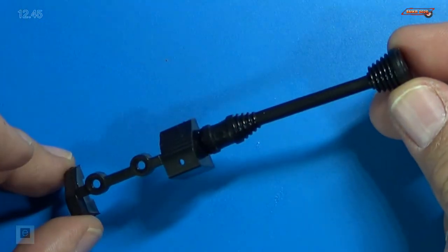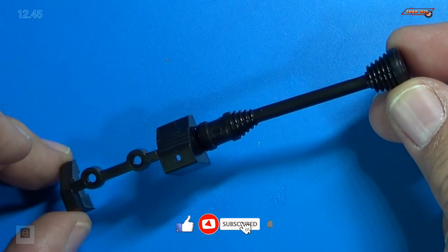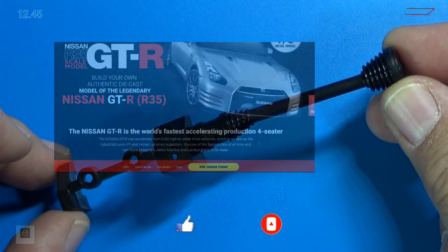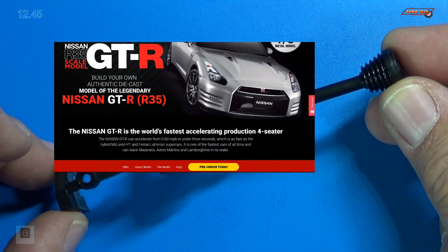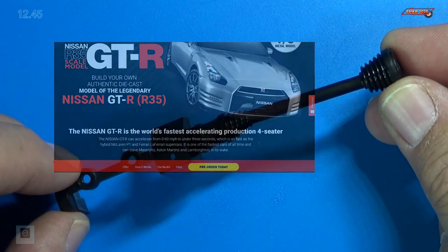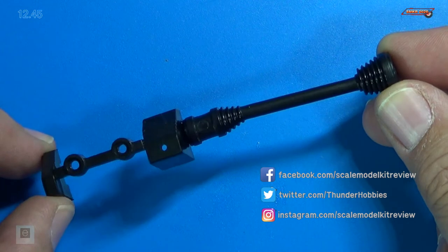And there you have it. That completes pack 45, or stage 45 — we assembled the right half shaft. If you like this video please give me a thumbs up, subscribe to my channel, and hit the bell for all notifications. Head over to Eagle Moss and subscribe to this car today. It's fantastic and you will love it, I guarantee you. Happy modeling everybody and take care.